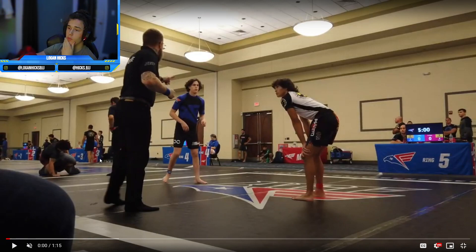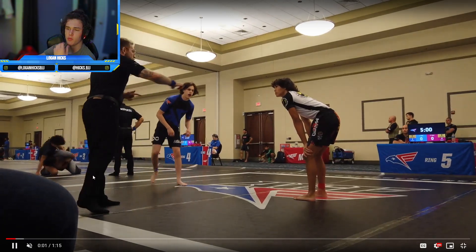Okay guys, so here I have a match against a wrestler and I was preparing for ADCC, so I wasn't really looking for any arm bars or anything like that. I was kind of looking for foot locks and to practice some of my takedowns.